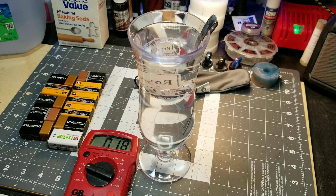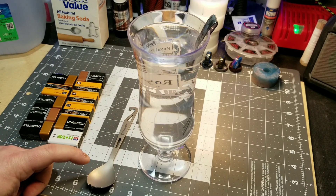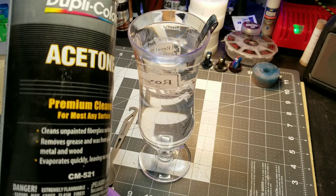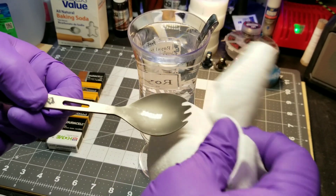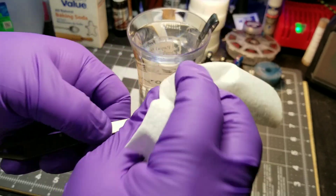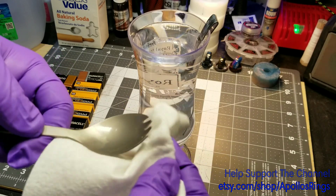Got our piece that we're gonna be anodizing. I'm gonna wipe this down with acetone real quick, get that nice and clean, and then put some gloves on so I don't get oils from my skin on the piece. Take our acetone, put it on a paper towel, and wipe our piece off really well. Make sure that's really clean — any skin oils will screw up the anodize job.